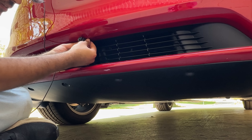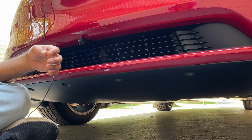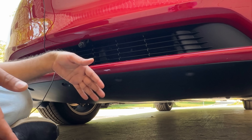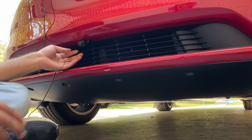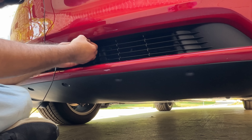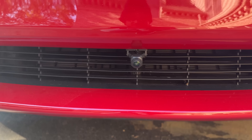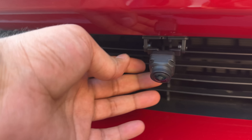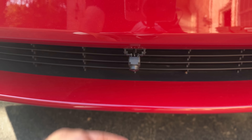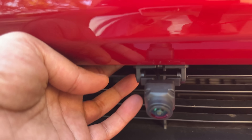Now I can go ahead and push it in to secure it in place, and the camera is secure. I can adjust the angle — if I want to look straight down I can, or straight to the front. Mine is going to face down because I want to know how close I'm getting to the concrete parking blocks. However you want to face it, just make sure it's not too far in or out. If you want peace of mind, you can also put in the little screws they sent to further secure it. This is what the camera looks like after installation.